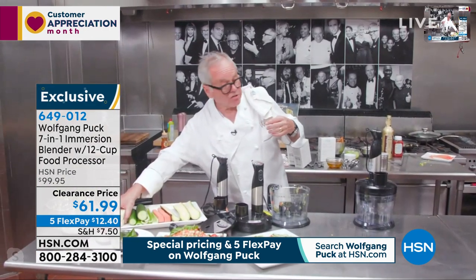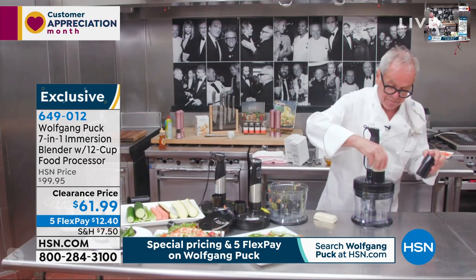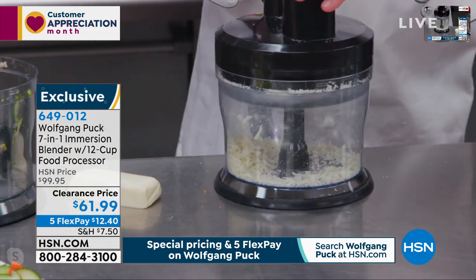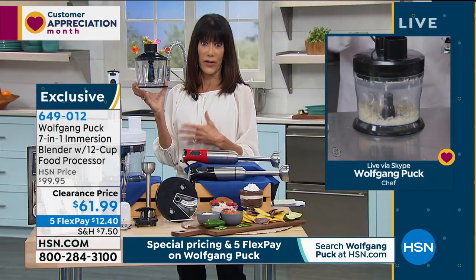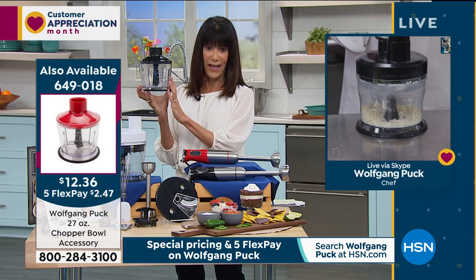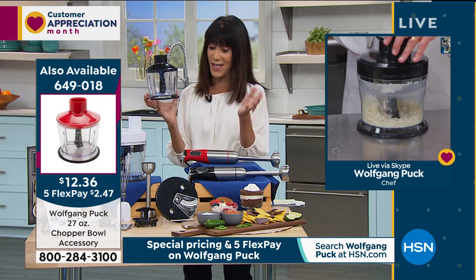Grating cheese — mozzarella, parmesan. Whatever you think, now it makes it easy. And we also have the chopper bowl that was being used a little earlier. So I'm going to give everyone the number on the chopper bowl, because that's another one of the accessories — this great chopper bowl. It's $12.36 today.